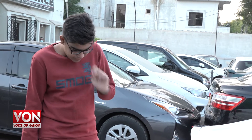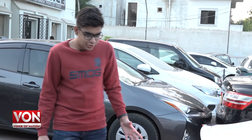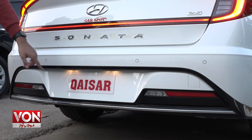You can see the rear camera, which you even find in smaller cars. In addition, you also have parking sensors. The bumper is also designed quite sportily, with a combination of black, white and silver.